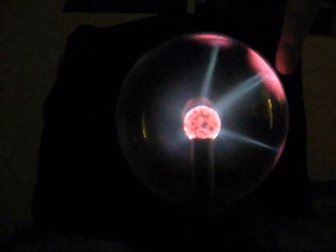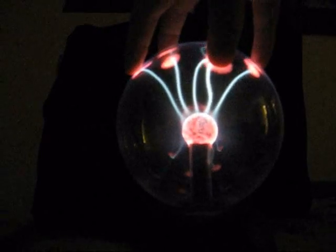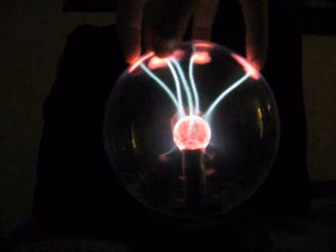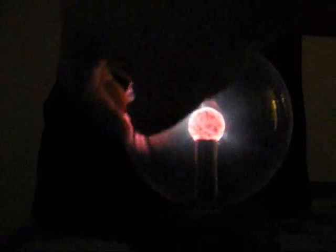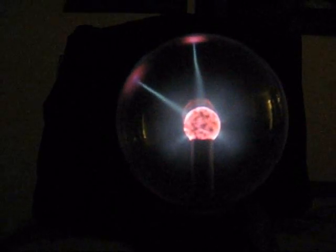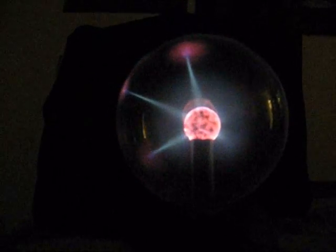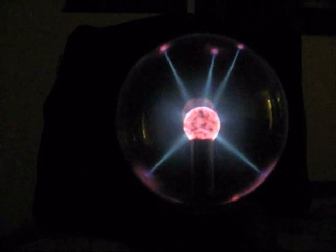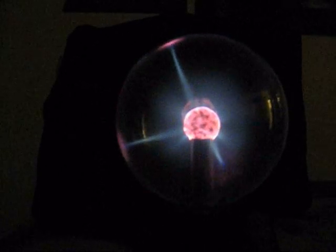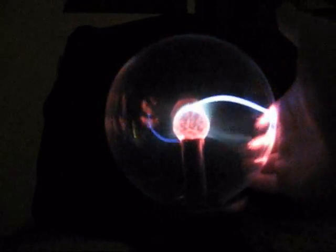When you touch it, there's a certain limit to how many streams will reach out. Another interesting thing is that it takes a little while to warm up — maybe five minutes or so before it'll really have the kind of effect it has right now. For example, when it first starts up, it doesn't have this blue halo. It'll have almost always four streams just kind of reaching all over the place, and the blue halo in the beginning appears when you touch it, not when you don't. The blue halo will appear when all the streams are being attracted to the edges.